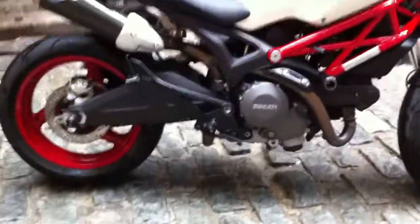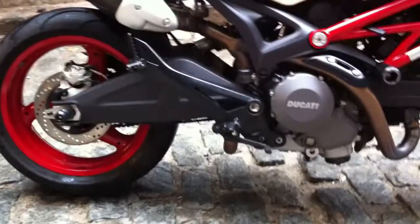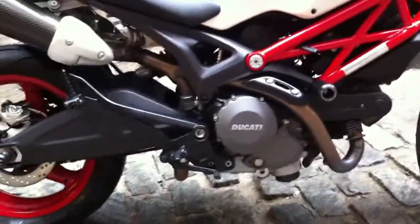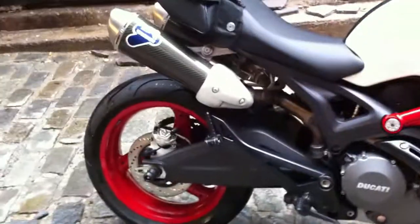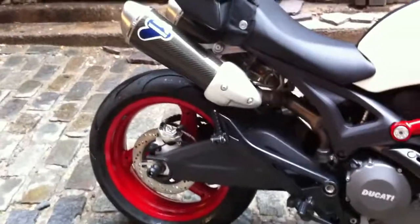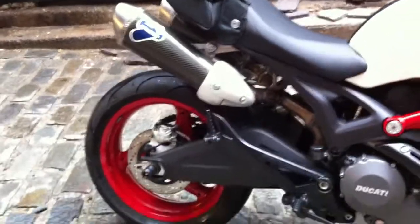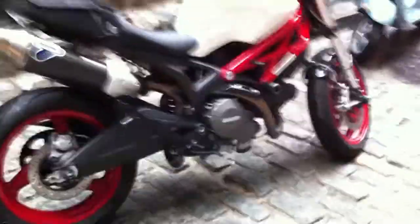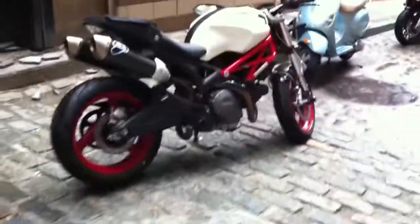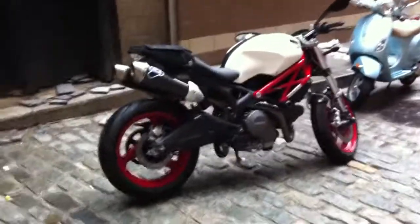Another thing I had done is the rear sets are powder coated black — I know, right! That little exhaust guard too. I was gonna have the Termignoni exhaust cover powder coated as well but I didn't have it with me at the time. Anyway, that's how she looks — I'm going to turn it on and show you how it sounds with the Termigonis.